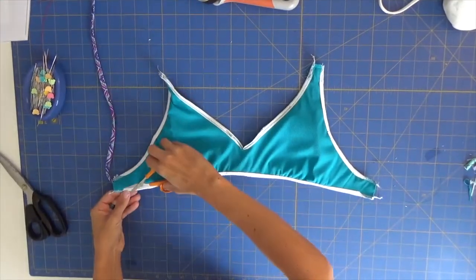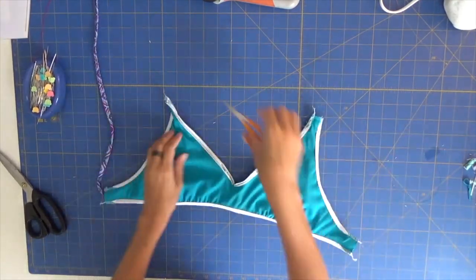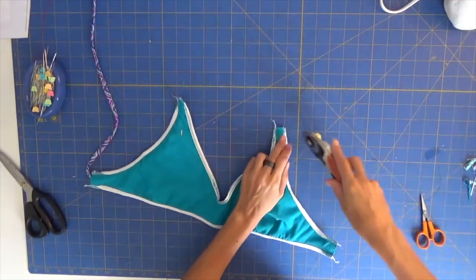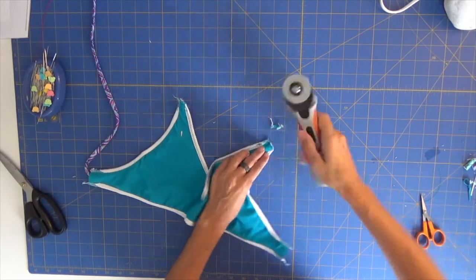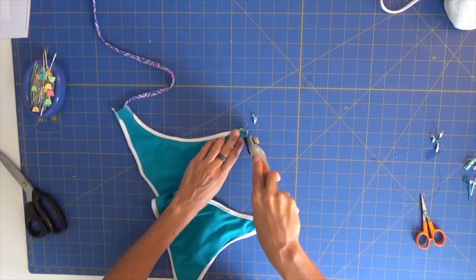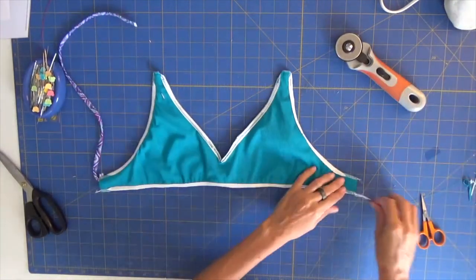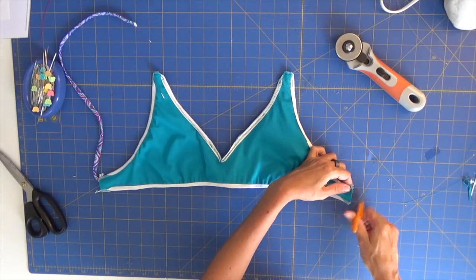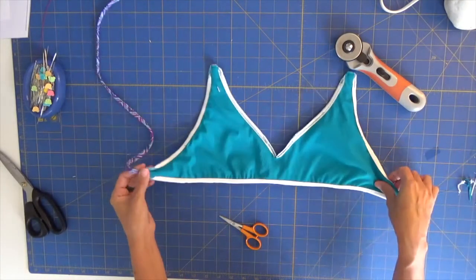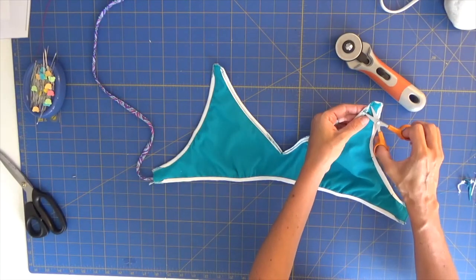I'm trimming the sharp edges of my elastic and also up where we secured the straps. I'm not cutting my straight-stitch machine stitches. Now it's very simple — you just reverse this to the right side. I've already placed my strap on one side, so I'll pull on that and reverse the entire piece to the right side.